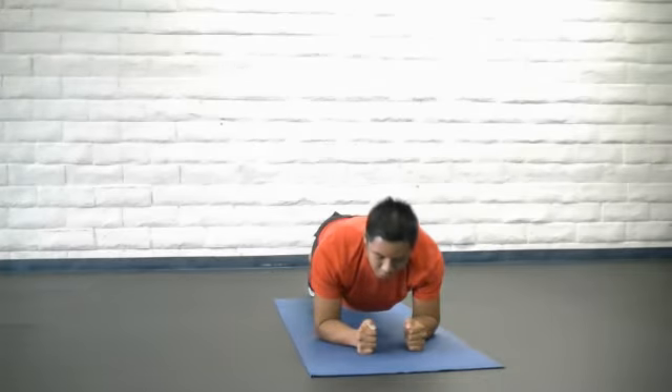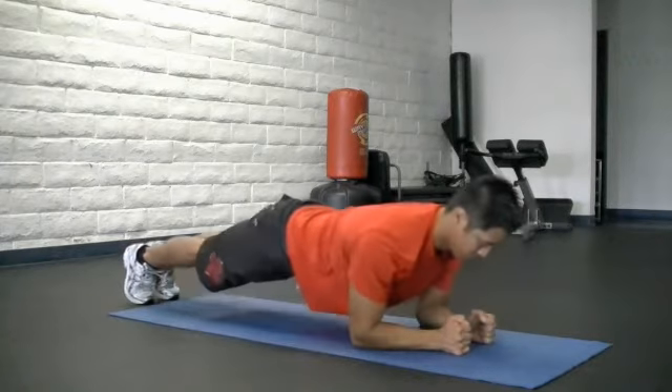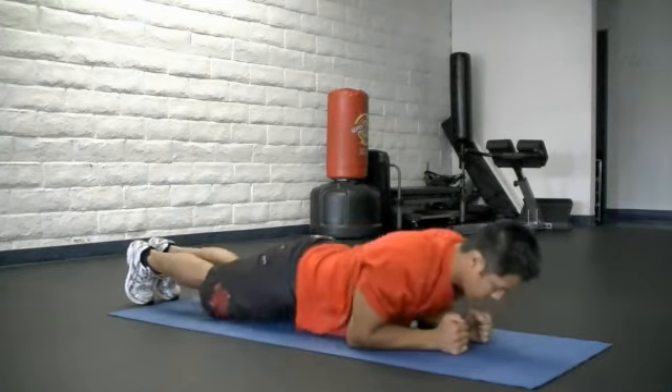Another version of the prone iso abs is to do repetitions, which means you will slowly descend your body to the floor where you are completely rested, and then you are going to elevate yourself back up into this position.